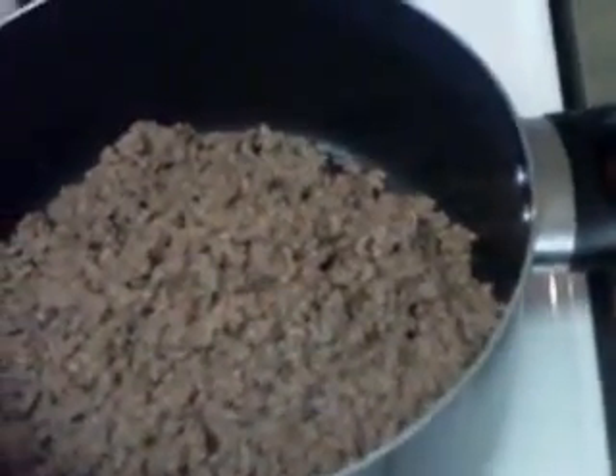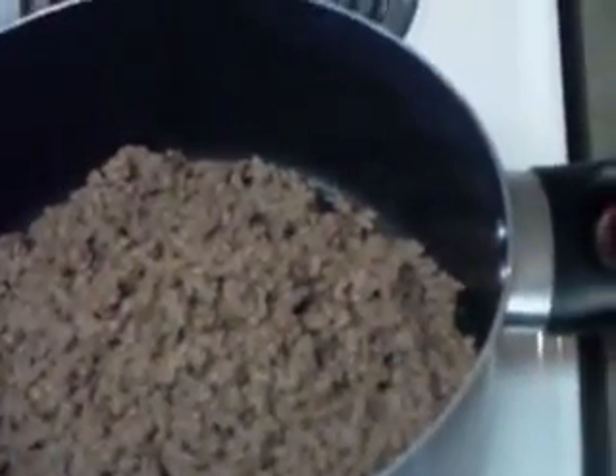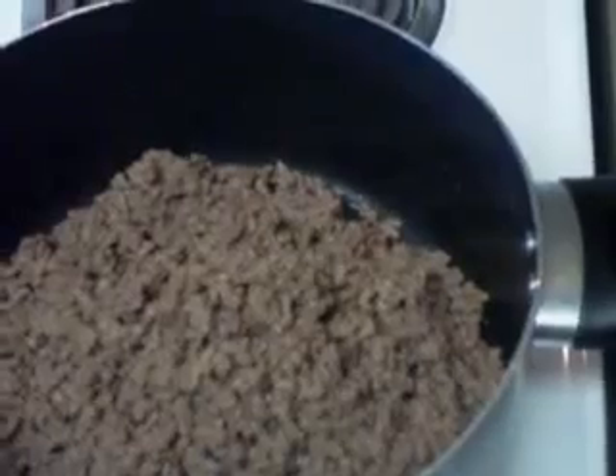So now that I've finished browning the ground beef, I drained the excess water off of it. I'm going to go ahead and start adding my vegetables.